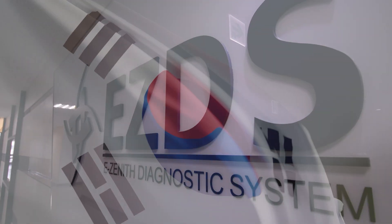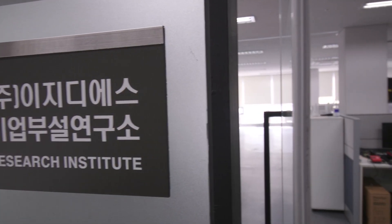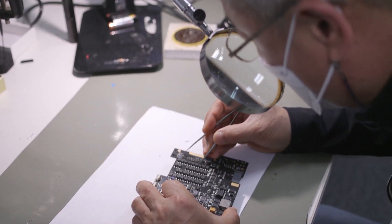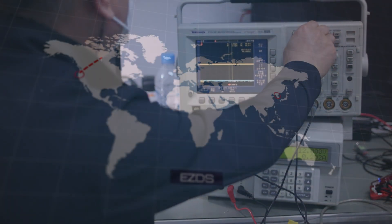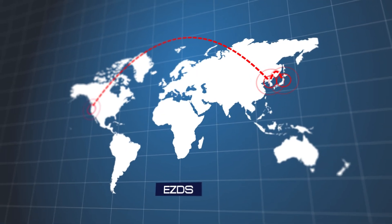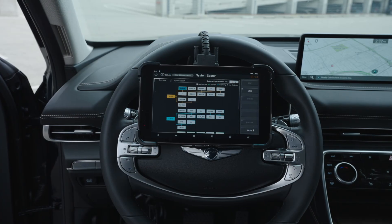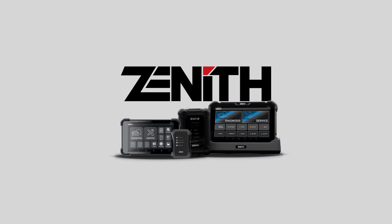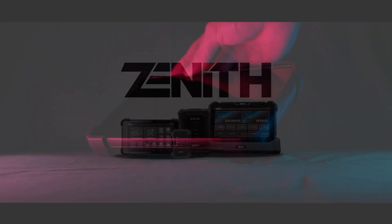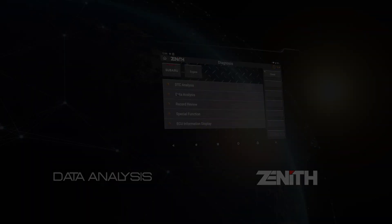At EZDS, we are not just a company. We are a dedicated team with over two decades of experience in the automotive diagnostic field. With roots in South Korea, Japan, and the United States, we have supported and distributed the G-Scan product worldwide for many years. Now we come up with our own new product lineup called the Zenith Z-Series scan tools. If you recognize what G-Scan is, then Zenith is backed by the team who developed the G-Scan.